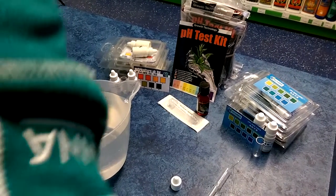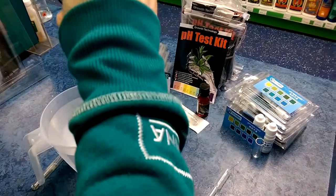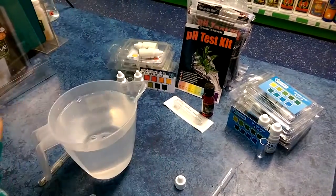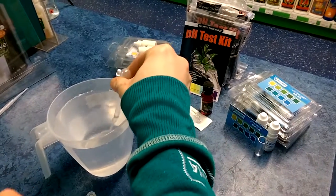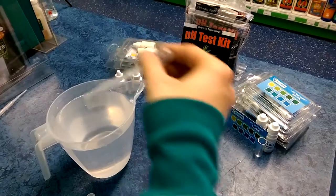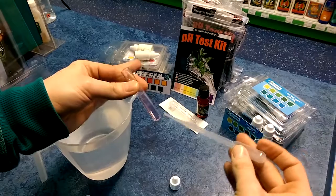We're going to apply approximately a mil of pH up, which is extremely high for this requirement — we'll see how high it goes. So again repeat the process: empty the tube out completely so there's nothing in it, then apply a sample of the water into the tube.